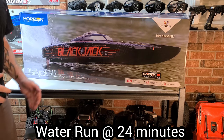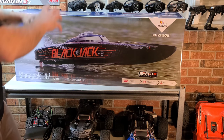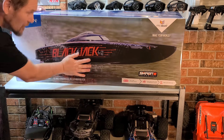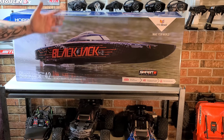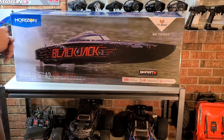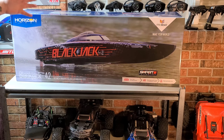It's freaking huge, you guys. I had to actually set up a whole other area just for this, just for this video. It's huge. You guys can tell I'm excited. I can't wait to get this boat out of the box and on the water. Stick around, don't blink.